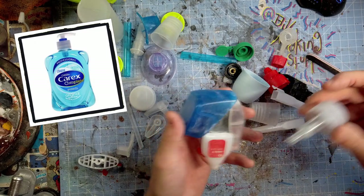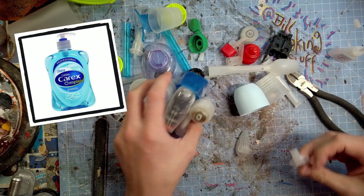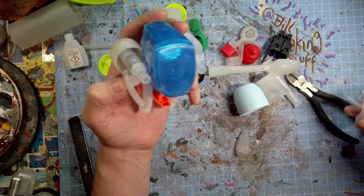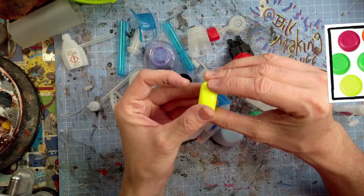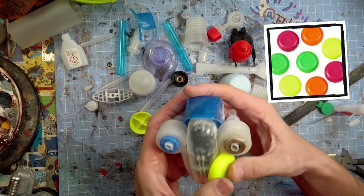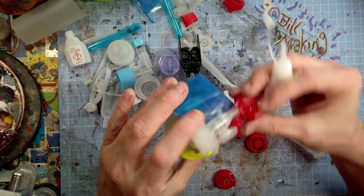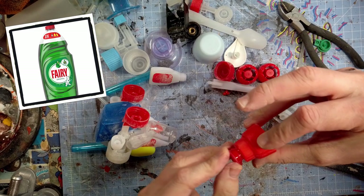Carex squirty hand soap bottles are really good — the little pumps are great for turbine engine things, and the nozzle I used for little flaps. These are pound store yo-yos; you get a pack of like 20 for a pound, take them apart, and make these weird little dishes. I have no idea what they are but they look good.